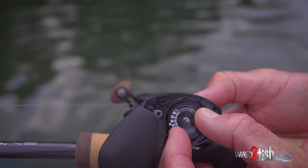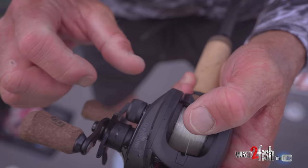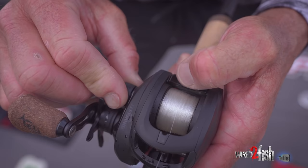Most people try to tighten their equipment up too much. They say, I'm going to skip and I don't want a backlash, so they tighten down every brake — whether it's the brake on the inside or outside — trying to have it too tight. When you do that, every time you tighten it up, you're going to throw high and to the left every time.